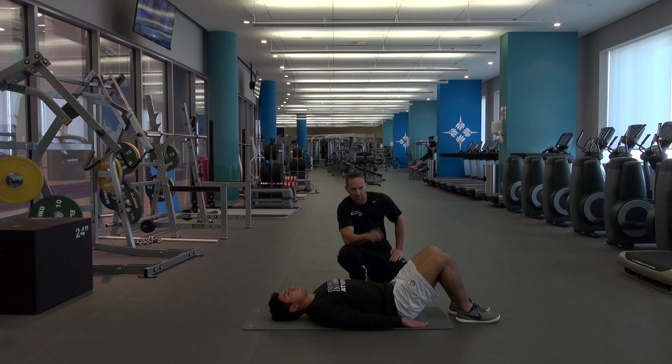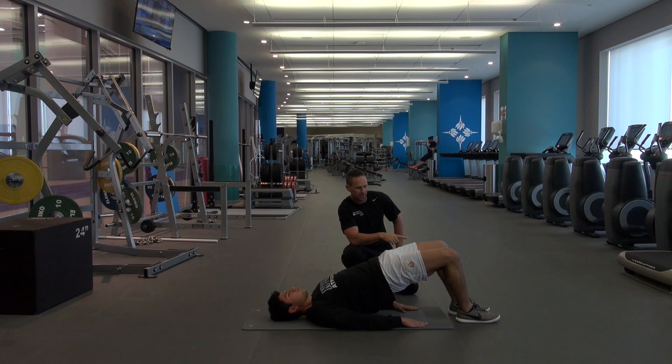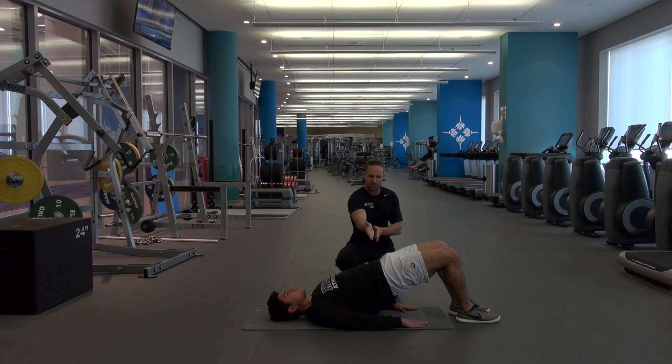You can make this harder by using a Swiss ball, maybe put your feet on a bench, or even have a barbell across your hips.